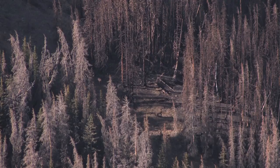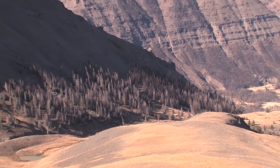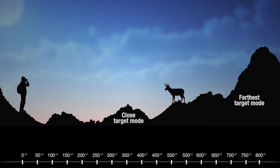If your rangefinder has gating technology, that's a very simple way to distinguish between our target and our terrain and get more accurate readings. Gating technology would be a closest or farthest target mode. For example, we've got an antelope on a hillside, we've got a slight rise behind him, maybe there's some terrain in the front.